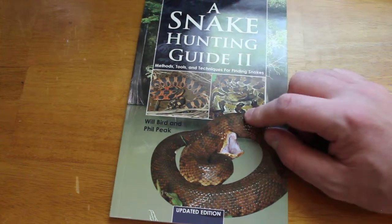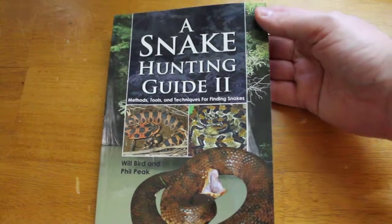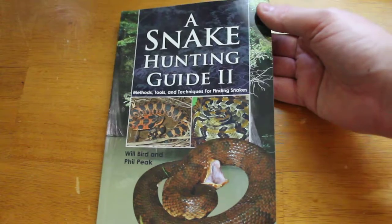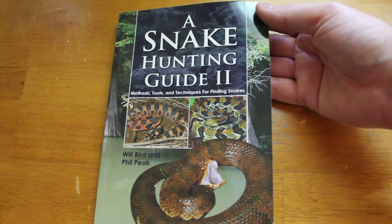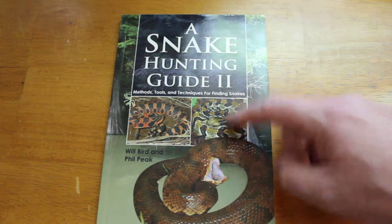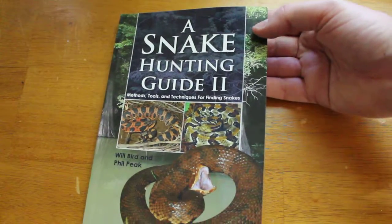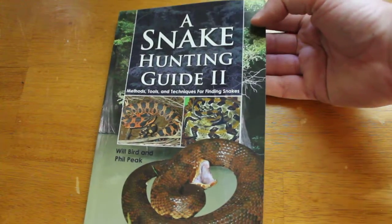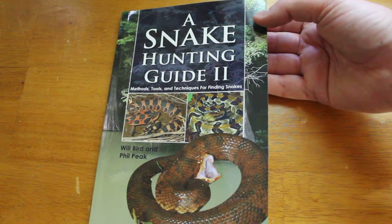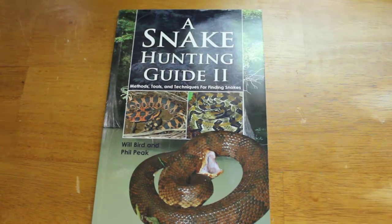I want to point out that even though it says Snake Hunting Guide 2, this is actually an updated version of the snake hunting guide — not a second book in a series. This is the same book as the other one. So if you already have the first version and you think you're going to get this one to add to your collection, just keep that in mind. I don't have the first version so I don't know how many changes have been made, but it is the same book.